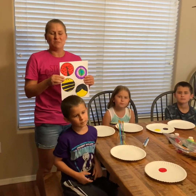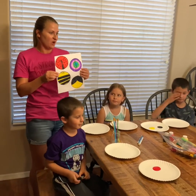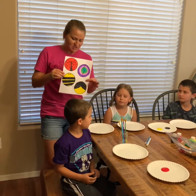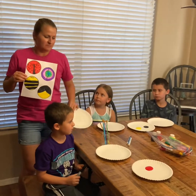Hi Sunshine families, it's Miss Emily from the Fireflies room. Today I've got a craft to go along with our buggy theme, and we're going to be making each of the mascots from our classrooms on paper plates today.